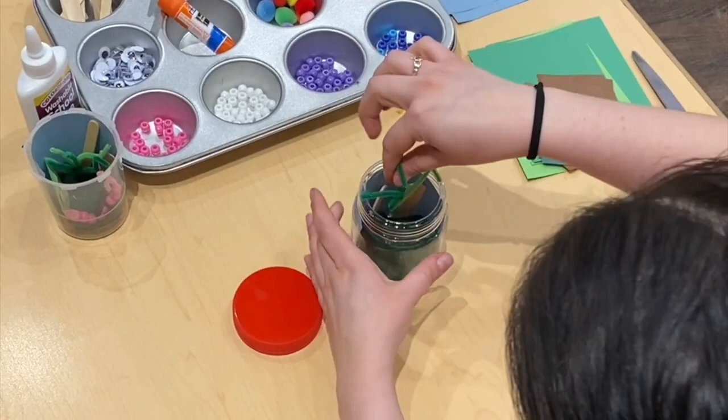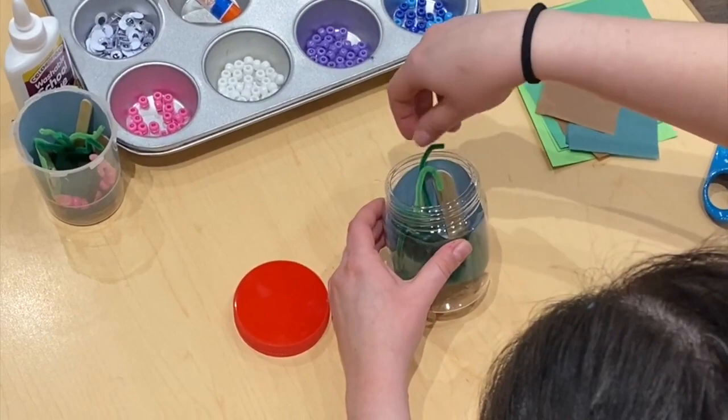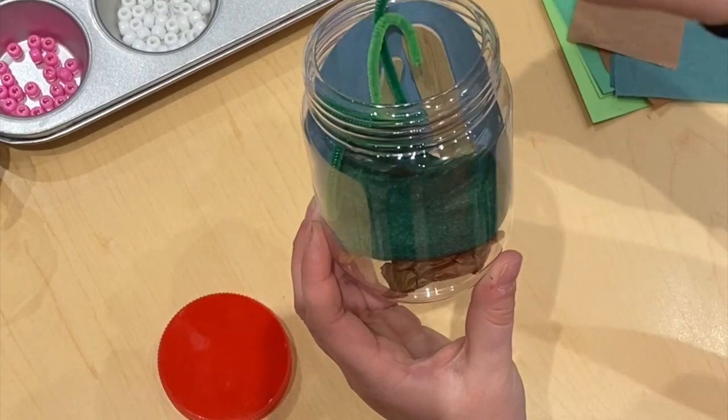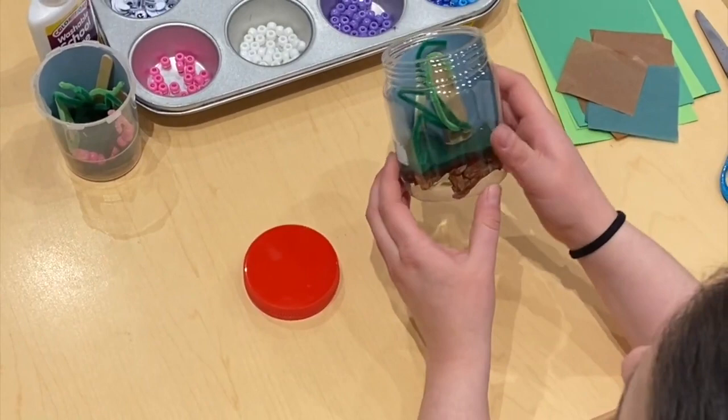I'm going to stick my plant right in the back by my twigs. Alright, our bug house is coming together. So far we have sky, dirt, grass, twigs, and leaves for our bugs to eat and climb on. But what are we missing? You're right! The most important thing — the bugs!